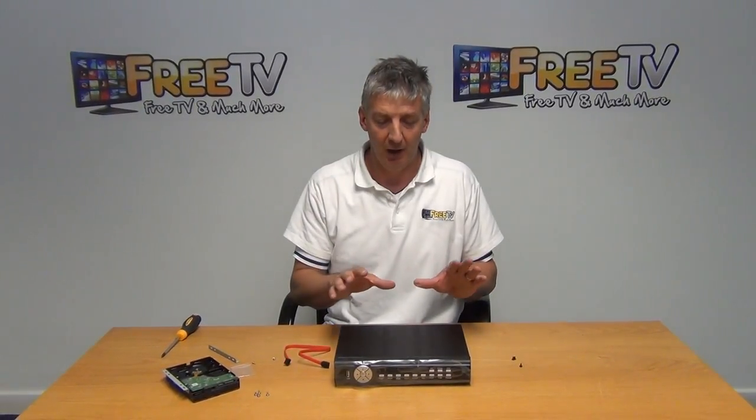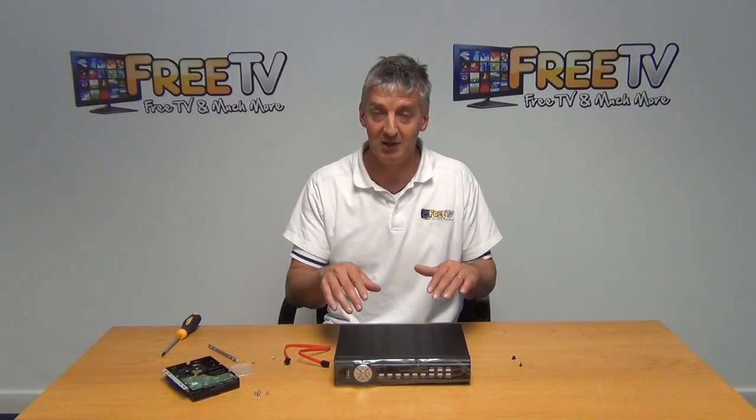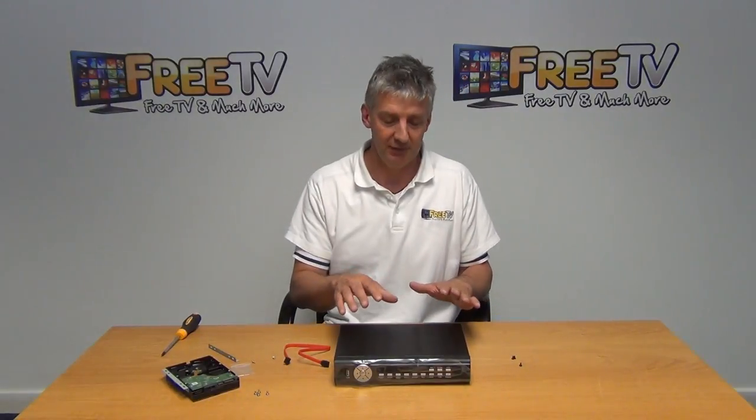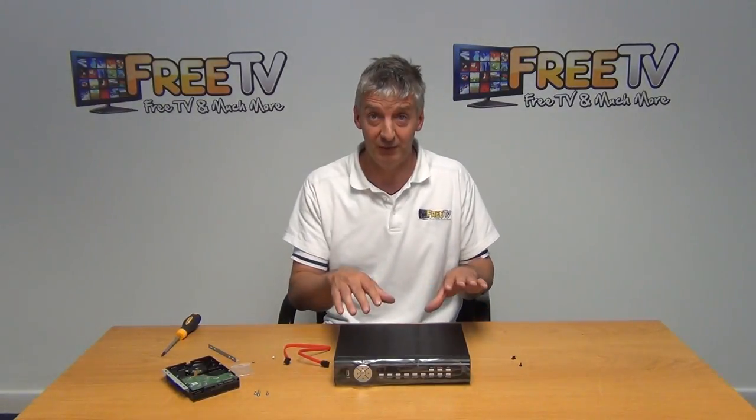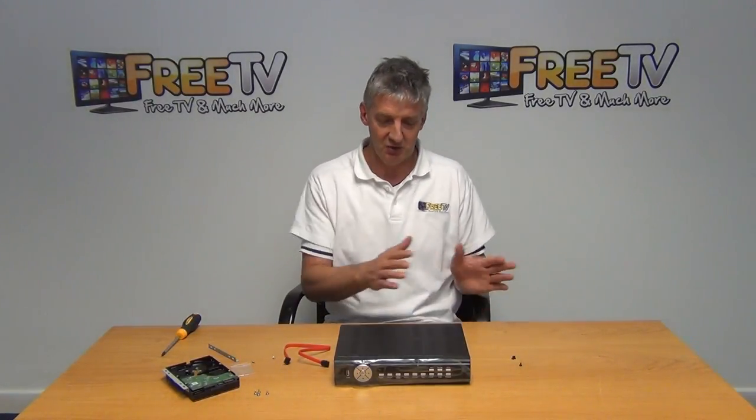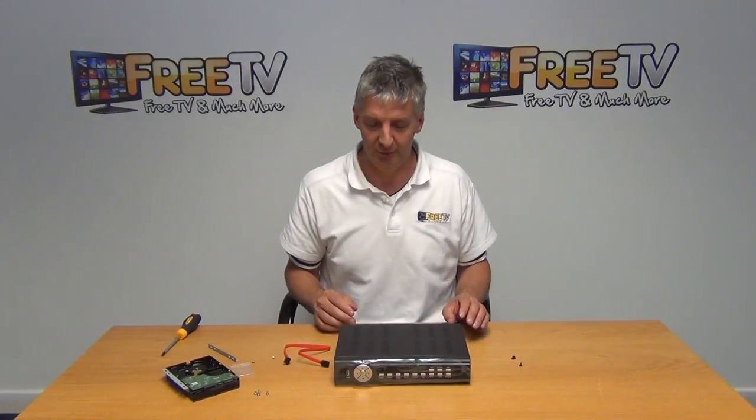This is a series of two videos on how to install and format the hard drive in your AHD high-definition DVR. Step one is the actual physical installing of it, which I'm going to cover here, and the next video will cover the actual formatting it on the menus. We'll have it all connected up to a monitor for that stage.